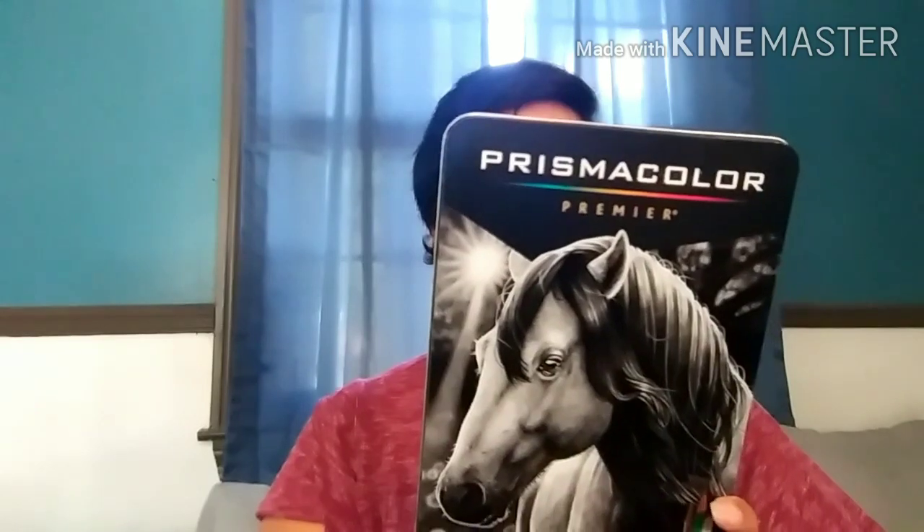Next I got this tin of Prismacolor pencils — it's a whole little kit. It comes with seven drawing pencils, woodless graphite pencils, water-soluble graphite pencils, two erasers, a steel sharpener, and a sanding board. If you know what a sanding board is for, let me know — I've been meaning to Google that. It also includes this little putty eraser.